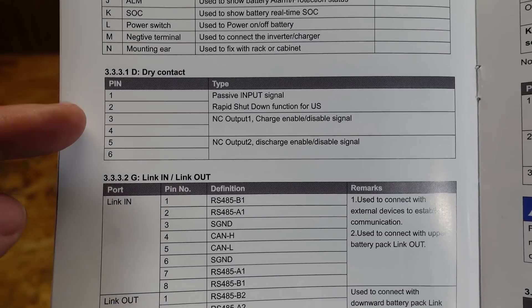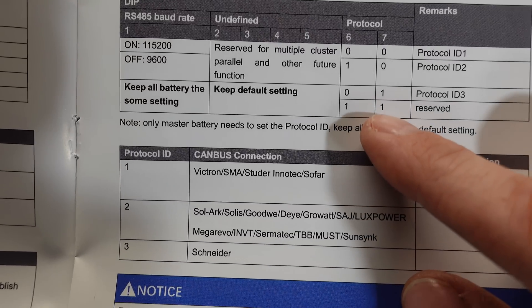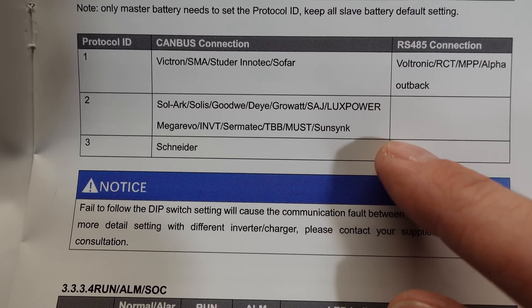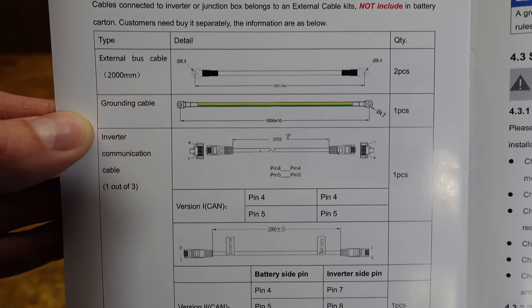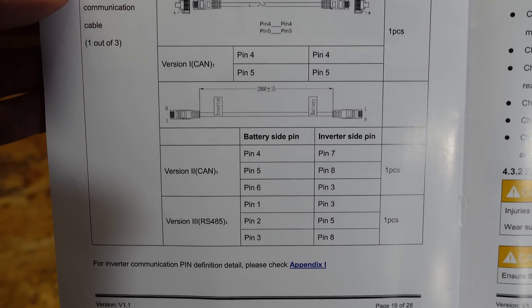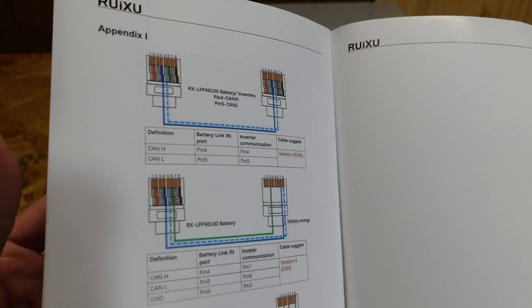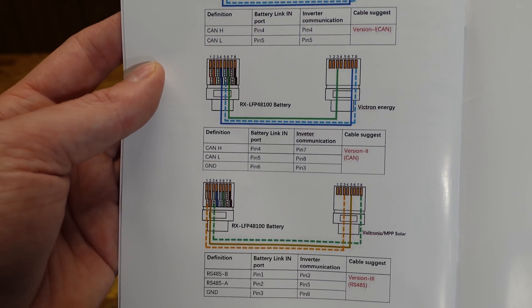We have a complete pinout and explanation of the relay port and the communications port. We have our settings for the DIP switch and how to select the appropriate protocol for each one of your inverters. We even have pinout information for building the cable that goes from your battery to your inverter for communications. And then there's some troubleshooting and technical support information, plus additional pinout and wiring information for the various communications cables.